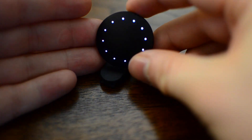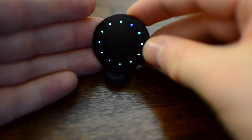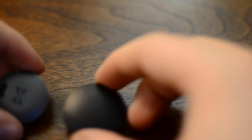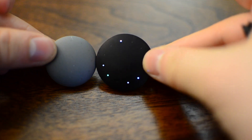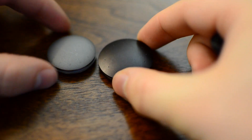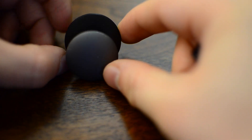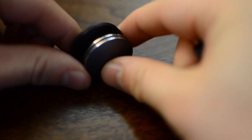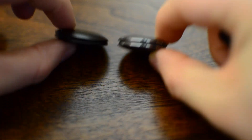Even though the new Shine 2 has brighter, more colorful LEDs and is thinner, you still get the same great battery life as the first generation — you never have to charge it. It'll alert you when the battery is low and you simply swap in a standard coin cell battery you can pick up anywhere. Size-wise it's a little bit larger than the first generation, which I actually prefer, and quite a bit thinner — otherwise it's pretty much the same design.